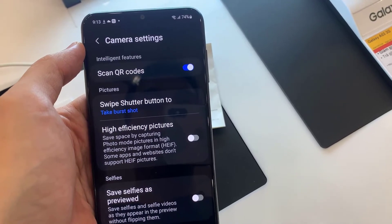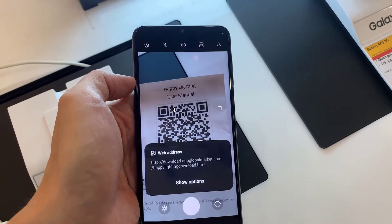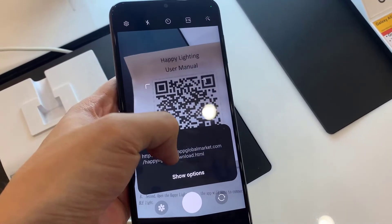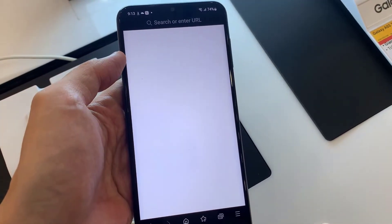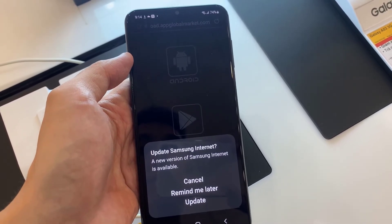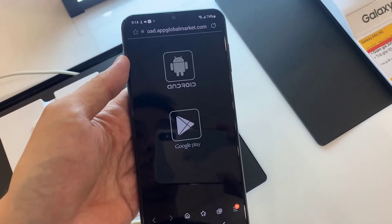Go back to the camera app and point it at the QR code. Hold the camera still for a few seconds and the app will read the QR code.